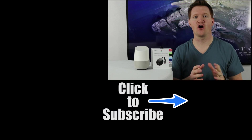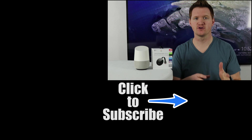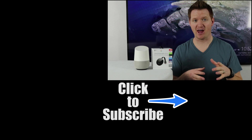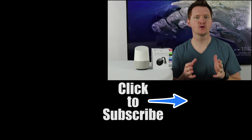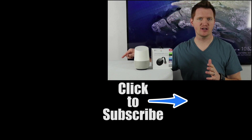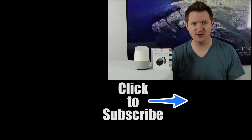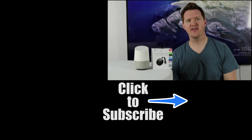Thank you so much for joining me today to learn all about casting Google Photos to your Chromecast with Google Home. If you'd like to learn about how to back up your photos to Google Photos, please click the link below. And if you want to see my new and latest video, click up here. Thank you guys so much for watching. We'll see you on the next one.